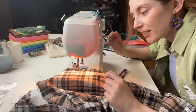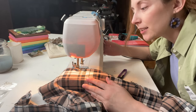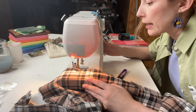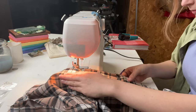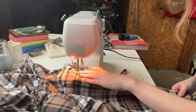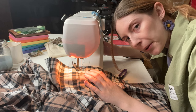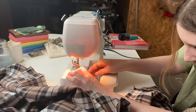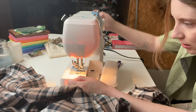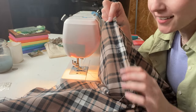It keeps stalling out and I really hope it'll just let me finish — I have about two and a half more seams to do. Please, Shark, I love you. You've been good to me. I promise you a good retirement if you finish this for me. Then I ran out of bobbin thread. I'll let you die in peace, sewing machine. It's kind of sewn.